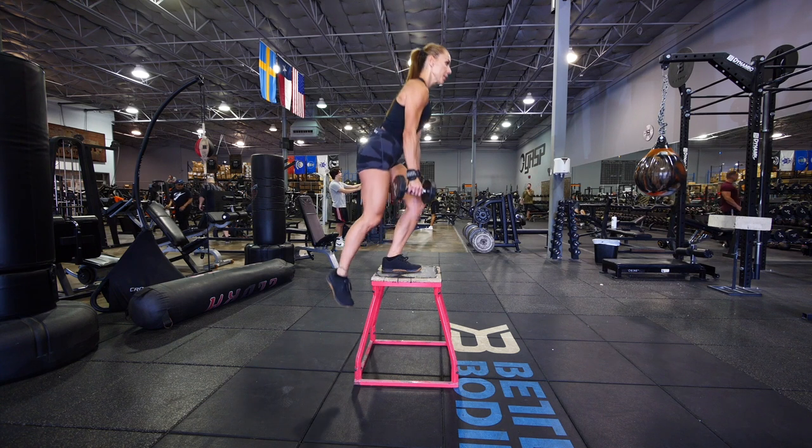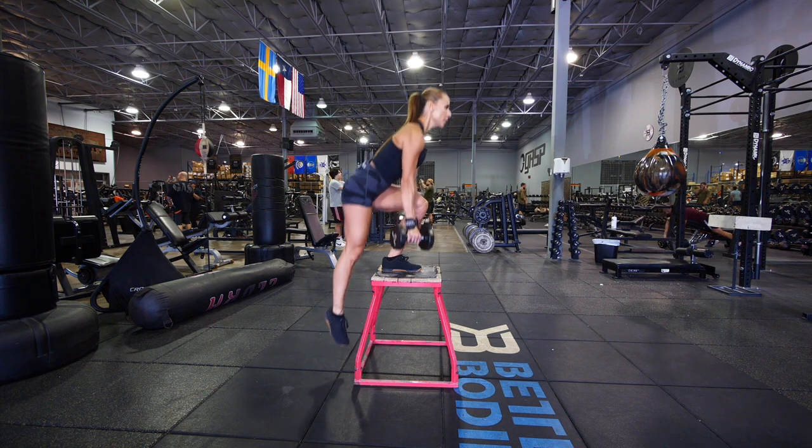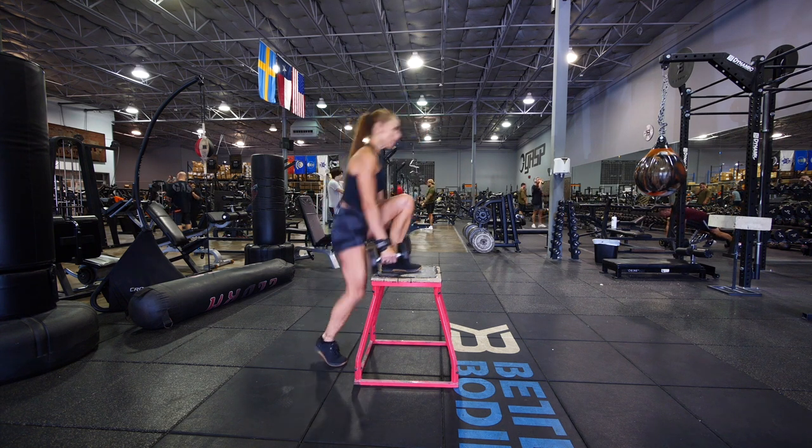Don't jump up with the leg that's on the ground — that's cheating. Come to a standing lockout at the top of each rep and lower down under control. Do 3 sets of 8-10 reps per leg.